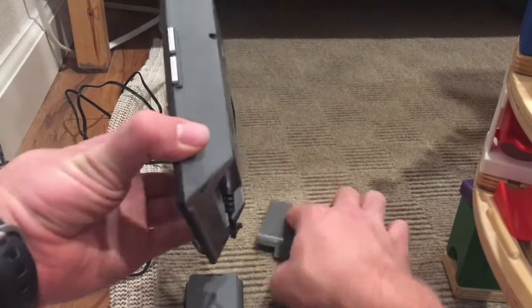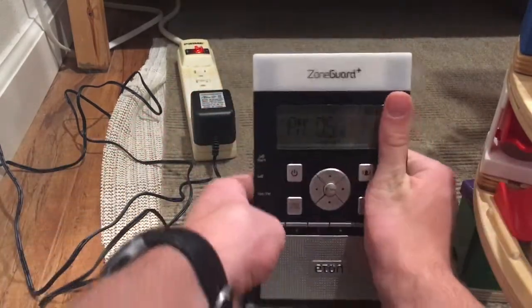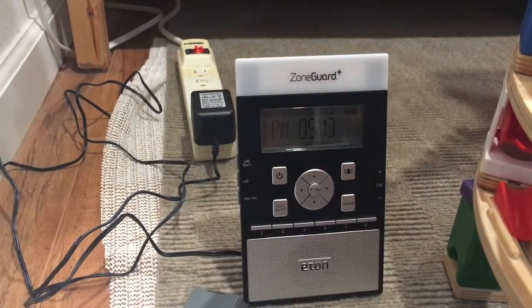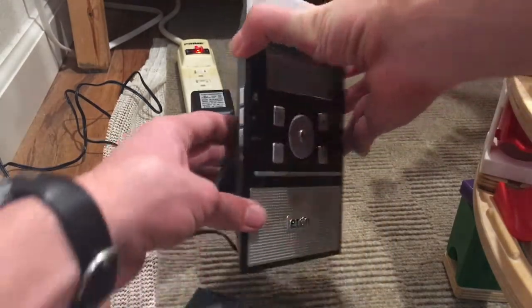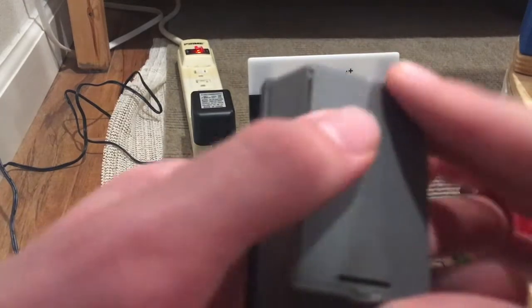In the manual, for how to test the modules, it says the test button is going to be on the right side of the base unit, but it's actually below the AM and FM button. So that's where the test button is located.